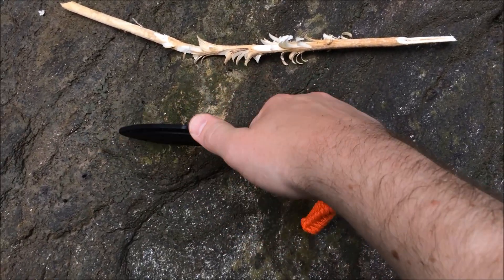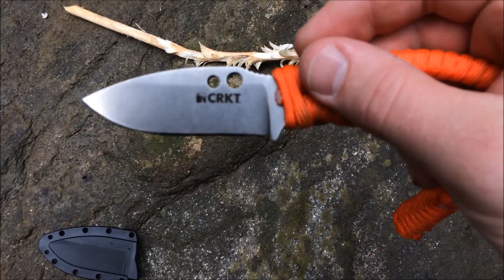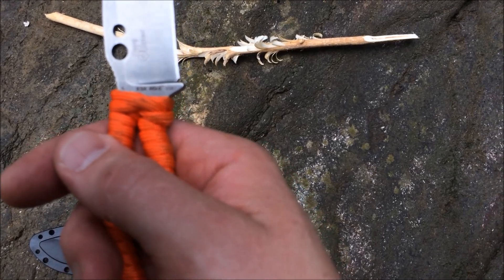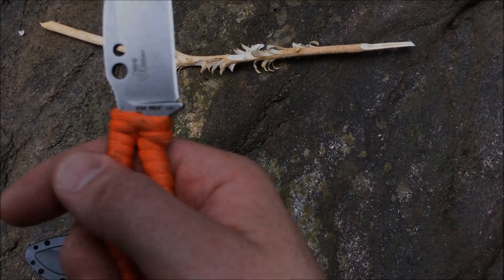Cool little knife — again this is from CRKT. Let's see if it says it back here — yeah, there you go: RSK MK6.